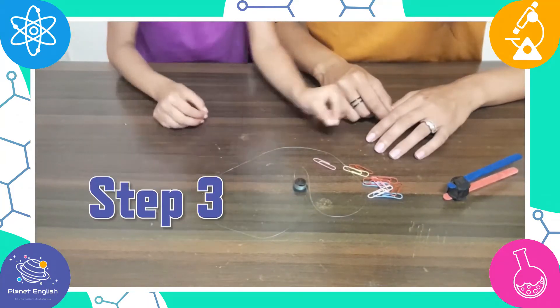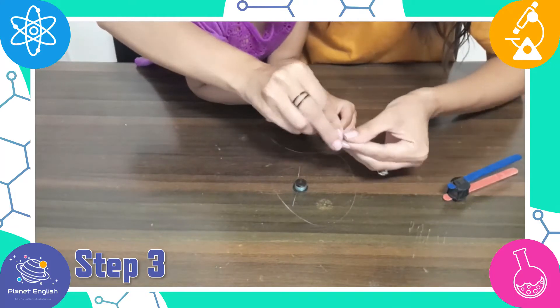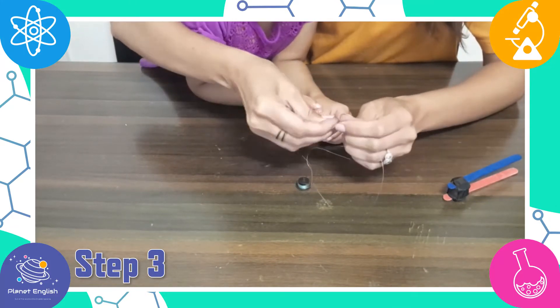Step 3. Now let's prepare the feather. Take a paper clip and tie the fishing line to it. You want about 4 to 6 inches of fishing line.